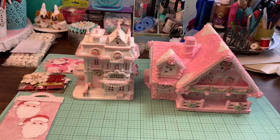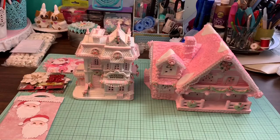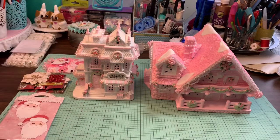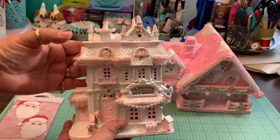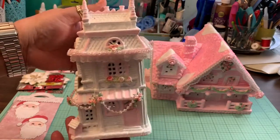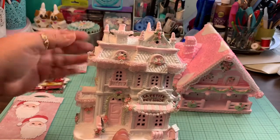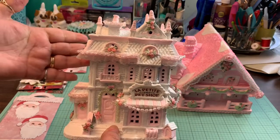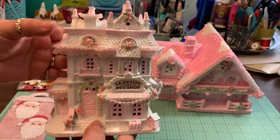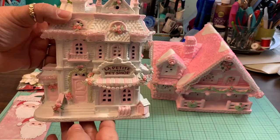These are my shabby chic houses that I altered — they're for a Christmas village. I want to give them a shabby chic look, so I changed them a little bit, painted them, and made them look really cute all around. I put some pearl trims and tiny embroidery flowers, and painted them in white and pink. This one is the petite pet shop and I think it came out very cute.